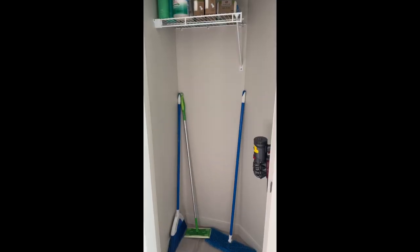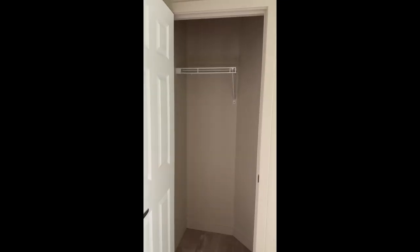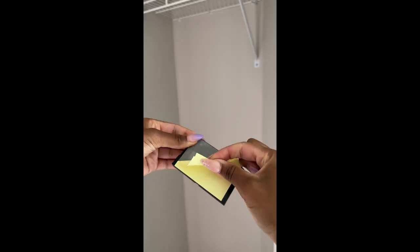I transformed my utility closet from this to this using Easy Mounts from Duck Brand. To install these wall mounts,